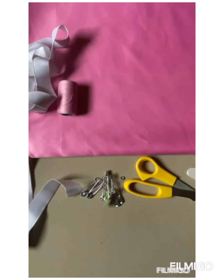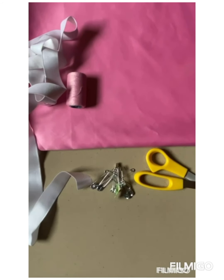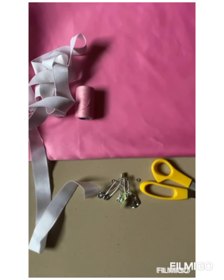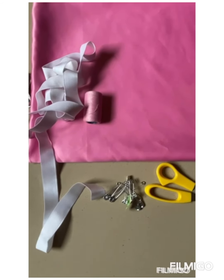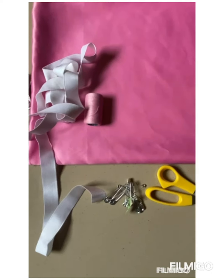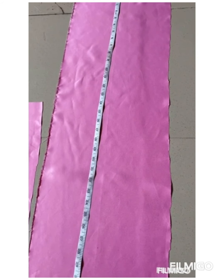We'll be cutting three pieces of fabric. The first one: the length will be 40 and the width 10. The second one, which is the elastic casing: the length will be 15 and the width will be 4. Then the lining: the length is 15 and the width will be 3.5. I will just do that now and show you.